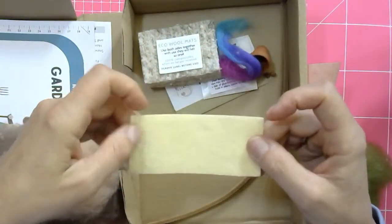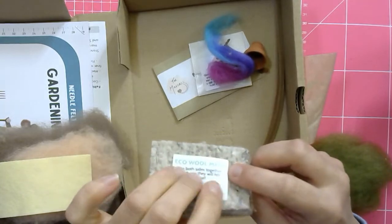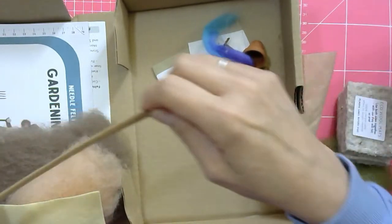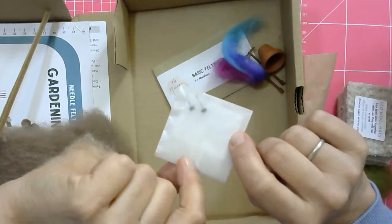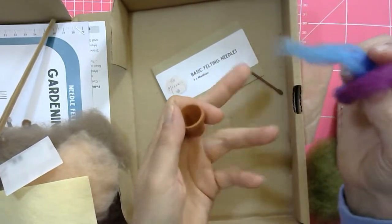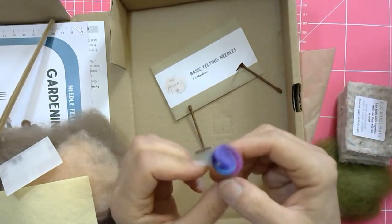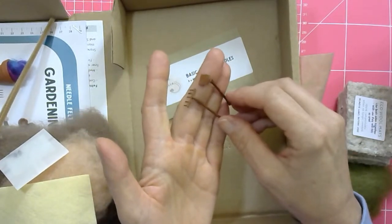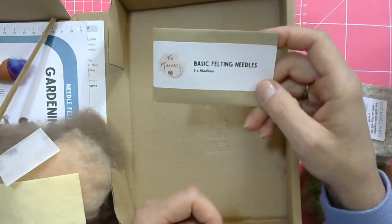You get the little waistcoat - there's a little knack to making the waistcoat. You have your eco wool mats in there - they come in twos, need to be used on top of each other, and you take that label off. You also get your pipe cleaners - two pipe cleaners to make one mouse, a sandy brown colour. You get an envelope with the mouse eyes - two black glue-in eyes, four millimetres. There's a little terracotta pot and your flower arrangement, plus three medium felting needles.